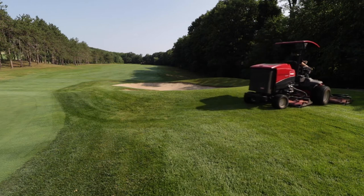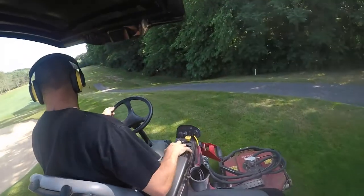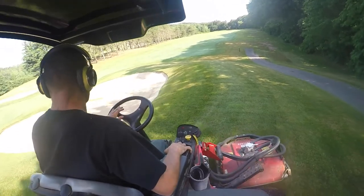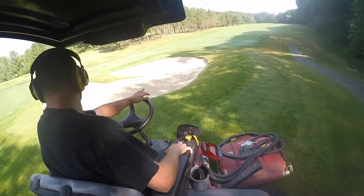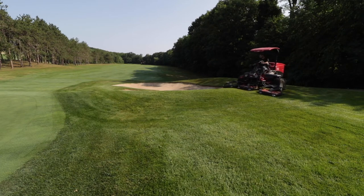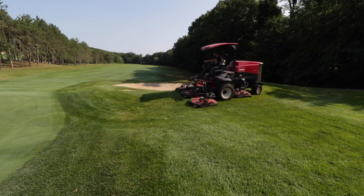We try not — as you see, JD doesn't try to get too close to the bunkers. We have fly mowers and push mowers and weed whackers that get close to the bunkers. We do that once a week to keep a crisp edge on the fingers and the banks.